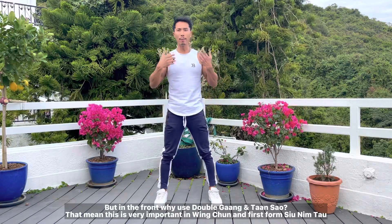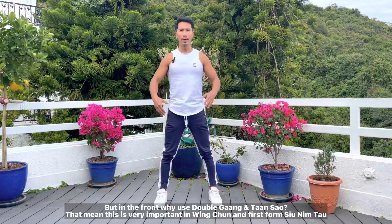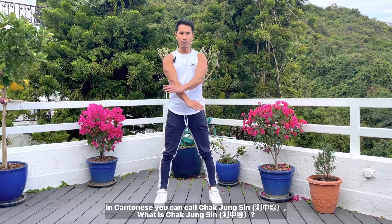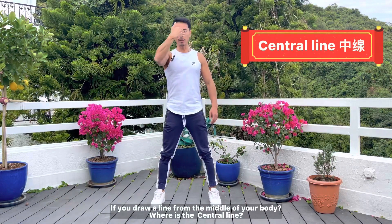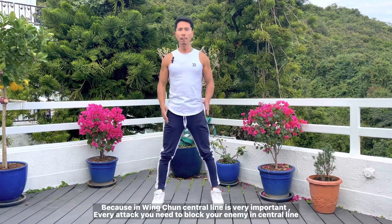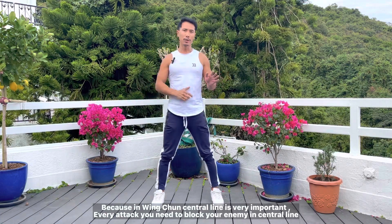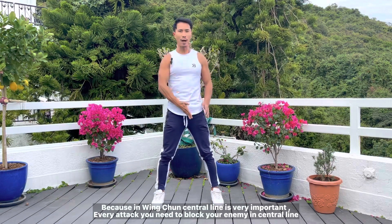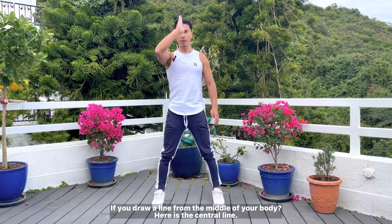This is very important in Wing Chun and Siu Lim Tao. In Cantonese Chinese culture we say chāt zhōng shīn. What is chāt zhōng shīn? If you cut your body in half, where is the central line? In Wing Chun, the central line is very important because every attack aims to break your enemy's central line, so you need to know what it is.